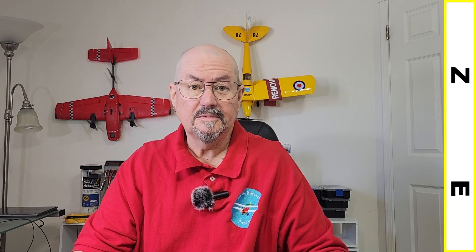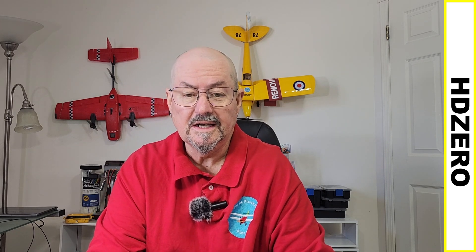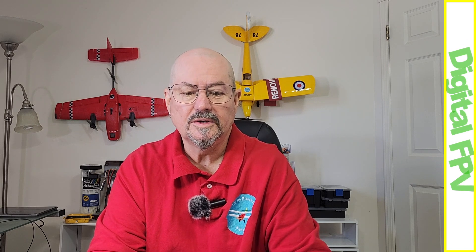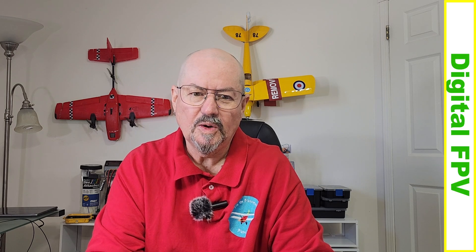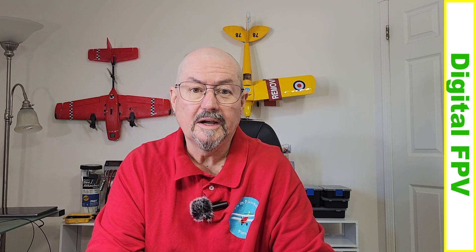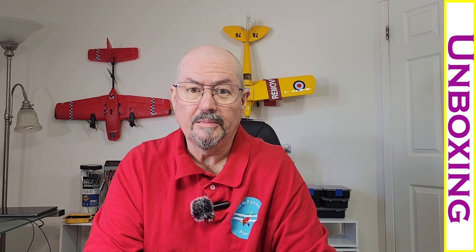Hi everyone, Tim the Plane Man here and welcome to Planetime FPV edition. A long time ago when I first got started in RC models, I tried FPV and I tried to do it cheap and it really didn't work. So I've spent a bunch of time learning about RC model planes, ArduPilot, and a lot of the technology, and finally I've gotten to the point where I need to try it again — and this time I'm going to do it properly.